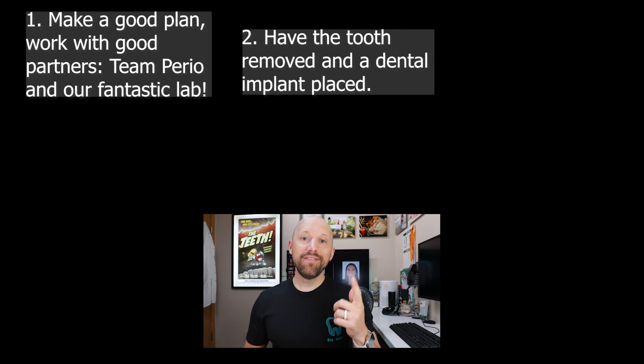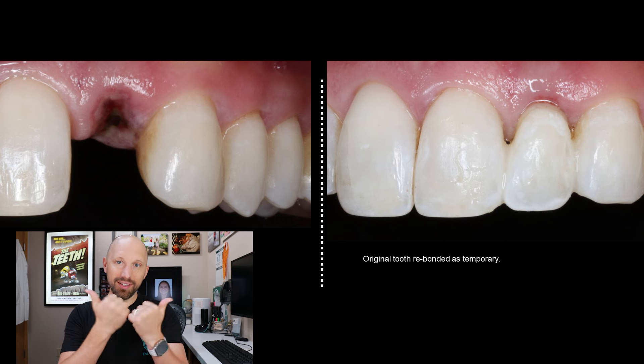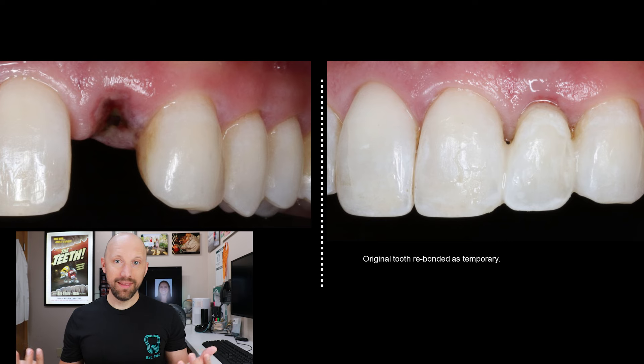Step number two: have the tooth removed and an implant placed, and at that time they did some bone grafting. In this particular case, we actually extracted the tooth, cut the root off, and used her actual tooth bonded to the adjacent teeth — glued to the adjacent teeth — as a temporary. Pretty neat, right?